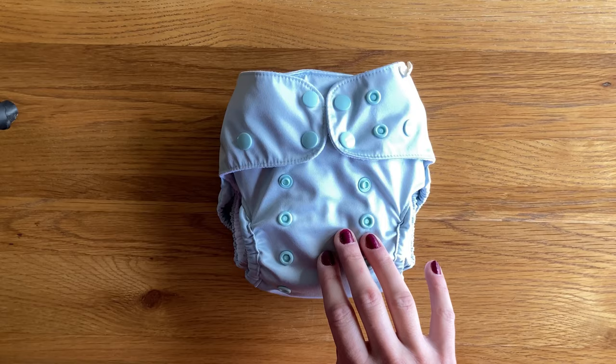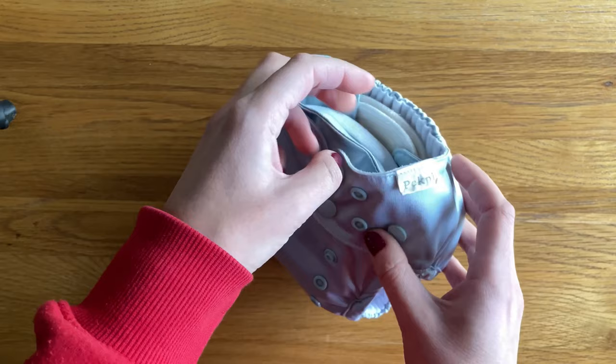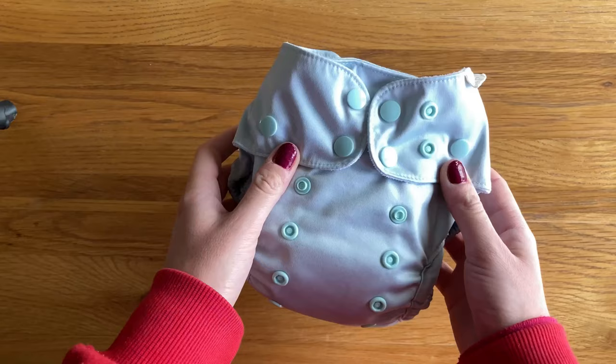The PUL is really nice and quite silky soft — it's lovely. There is a little label here that does seem to screw up a little bit in the wash, which is really cosmetic. But I know they are going to change that so it doesn't fold up so much, and it's lovely that they're taking feedback on board.